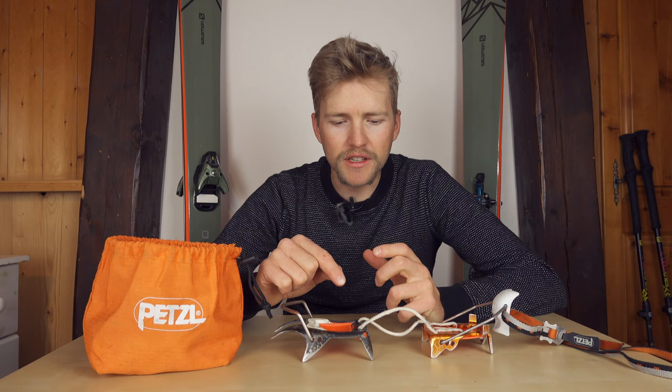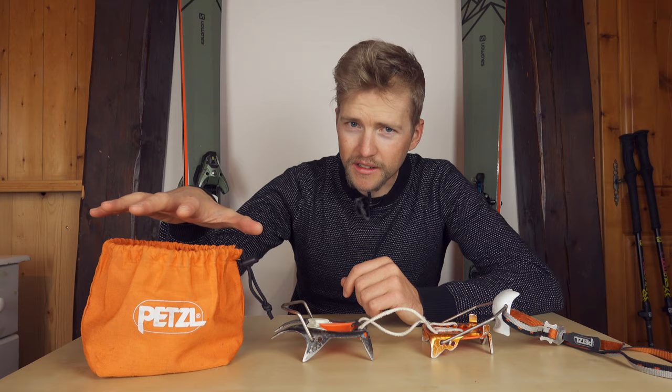I use this crampon for everything except for technical climbing and where I'm going to be spending a lot of time on mixed terrain — climbing over rock or scrambling over a ridge. This crampon works really well for ski touring and ski mountaineering, anything where you're exclusively on snow and only need the crampon for a short period. I love the fact that it's got such a small pack size — it really helps keep the weight down in my backpack.